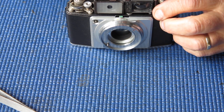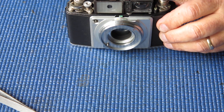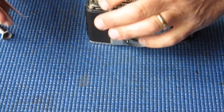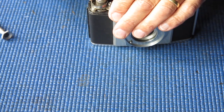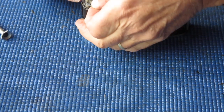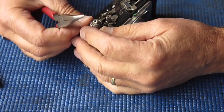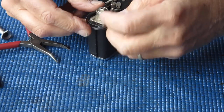I'm going to remove the rangefinder. Three screws hold the rangefinder to the top of the body. Lift that off. This little spacer washer sits on top of the post that holds the return spring for the film advance. Go and unhook that spring — if I can get it off its post. The spring is not playing the game. Watch the spring, it's got a bit of oomph to it.